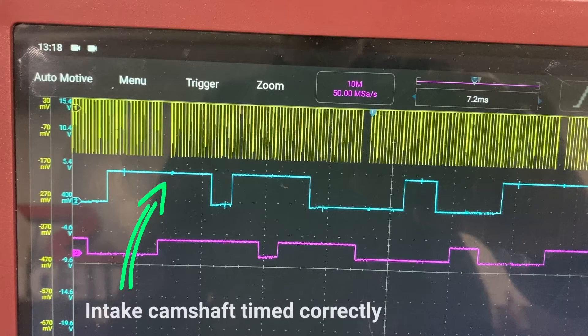Those are the TDC reference markers. The cyan color is the intake camshaft, and its center line is just a bit to the right, but it's actually timed absolutely correctly — there's nothing wrong with it whatsoever. We don't really need to worry about the crankshaft timing in that sense.